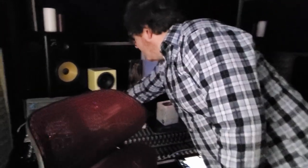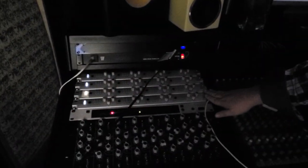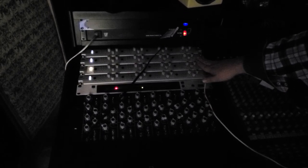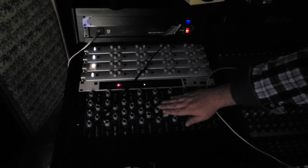We have our SSL X-Logix. We're running 16 channels of preamp for SSL Solid State Duality — these beautiful preamps coming into our Malcolm Toft. This is actually going to be going away next week. We did find it a new home, thankfully.